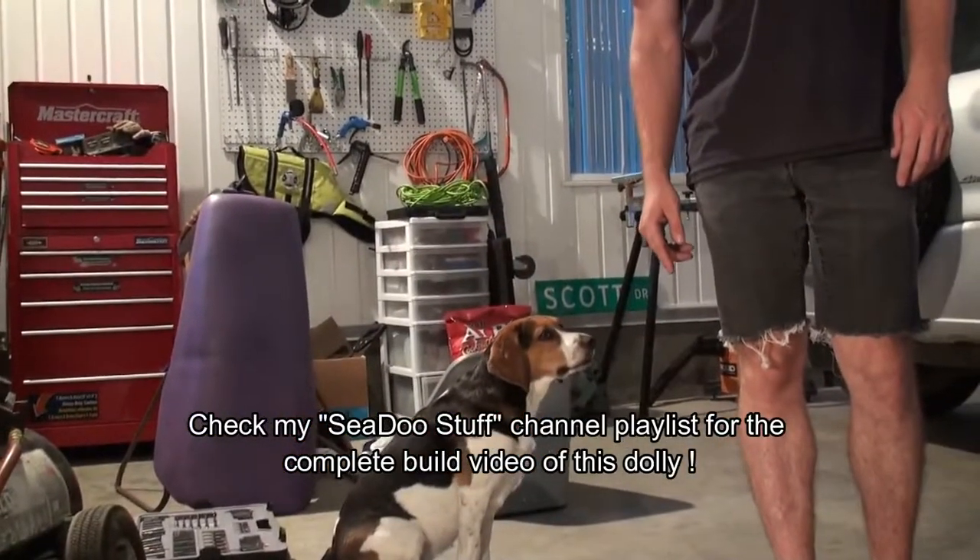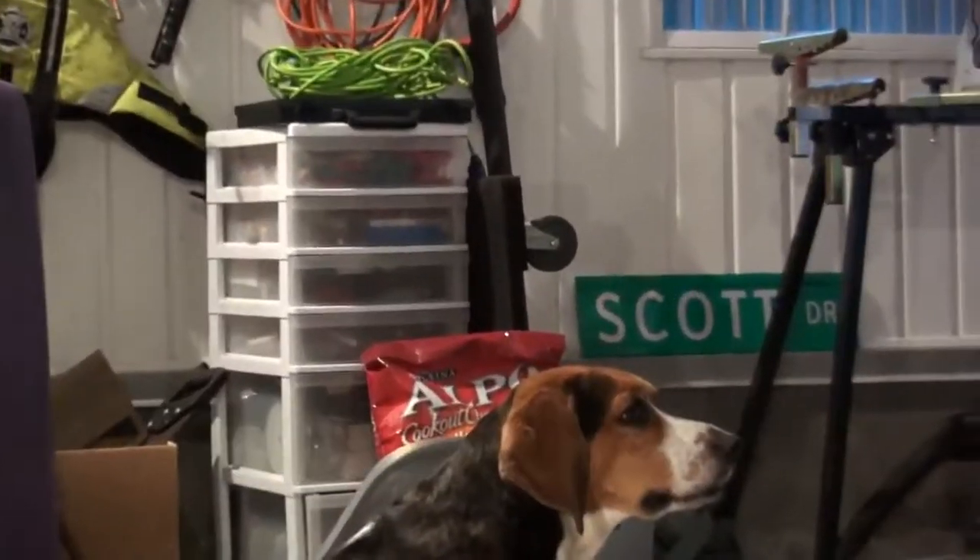Ottawa Scotty here. I just wanted to give you a quick update on my Sea-Doo Dolly build.